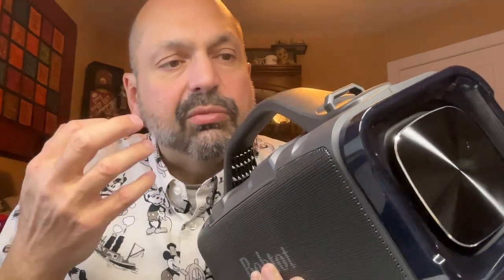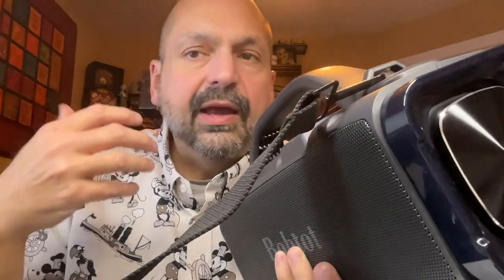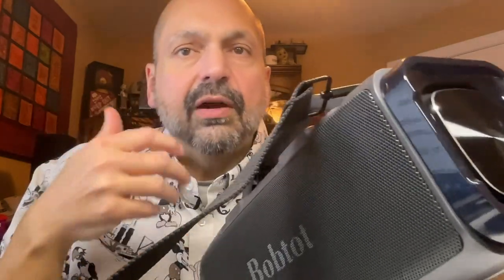The construction of this speaker is solid — it's all hard plastic and I don't see anything that could really break on it. You might be able to get a dent in the metal speaker grill, and you want to be careful around the passive radiators. The rings up here are for the included strap, which snaps into place on both sides to give you a shoulder strap. I also like the really grippy handle — there's plenty of space no matter how big your hand is. Overall, very well constructed.